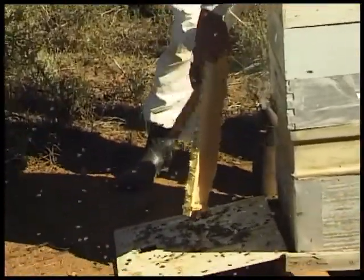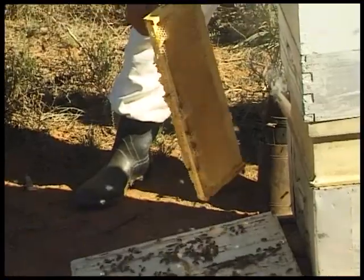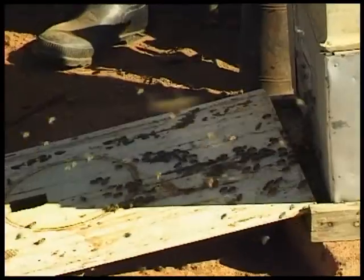We brush the bees at the entrance of the hive and repeat this with all frames. Bees shaken onto a board readily walk back into the hive.